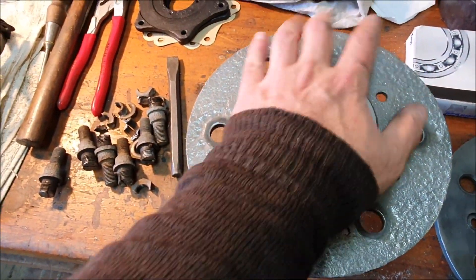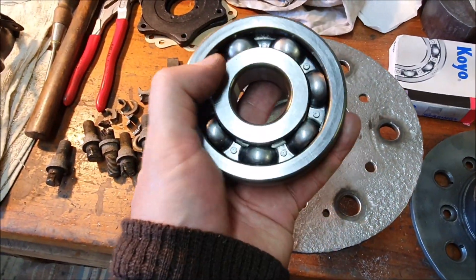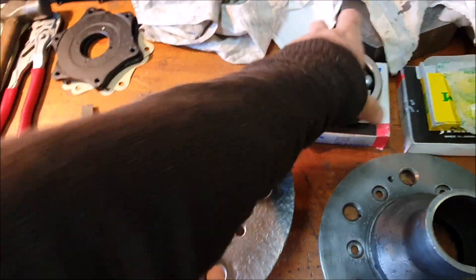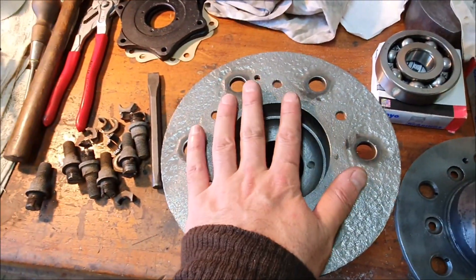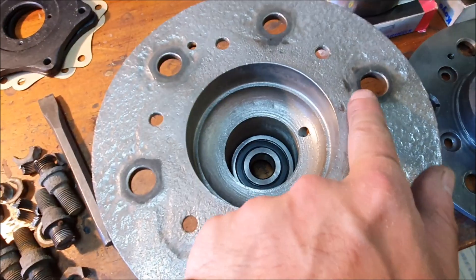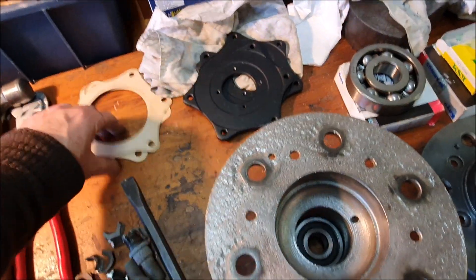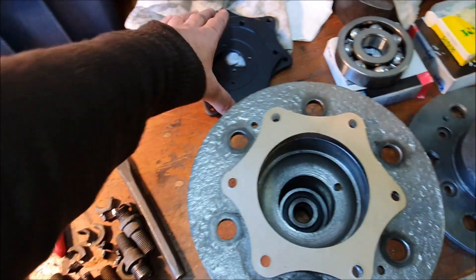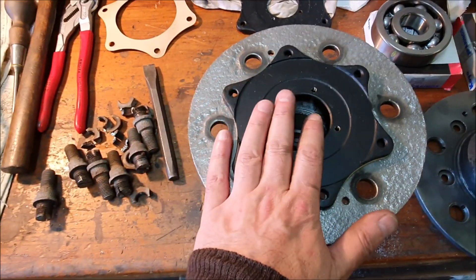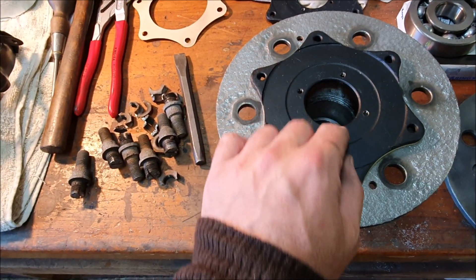The outer bearing looks like it has to be pressed in — it's going to be a tight fit. I thought both were sealed bearings but it turns out the front one is sealed and the rear one isn't, which means this will have to be packed with grease. The back will need a seal, and the way that usually works — you can see the star-shaped wear pattern from the retainers — there's a gasket that goes on there and then a plate bolts on the back. I believe there's usually a leather gasket that goes in here.